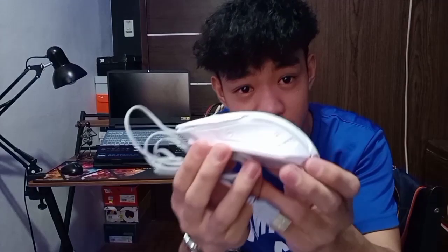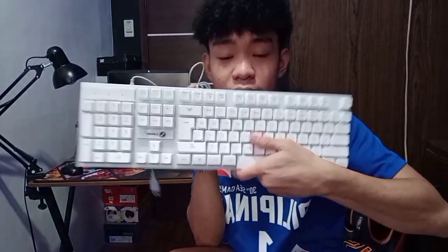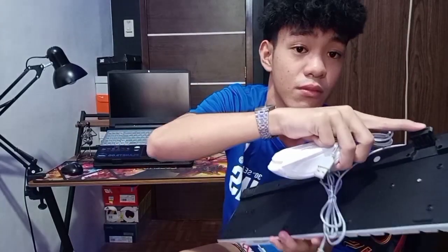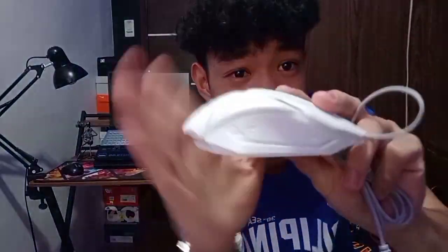Tapos guys, may kasama rin siyang mouse. Ayan yung itsura niya. Sa dating na ito, mukha talaga siyang pang-gaming. Kung pag hinawak mo siya, clicky naman siya. Basically, yung material na ginamit dito all plastic lang — ito lang yung rubber. Ayan, may stand rin siya sa likod. Kung mapapansin ninyo, mukha talaga siyang pang-gaming. Para siyang mayroong screw dito na parang pang-bakal, pero hindi talaga siya bakal. Parang plastic lahat, ito lang yung rubber.